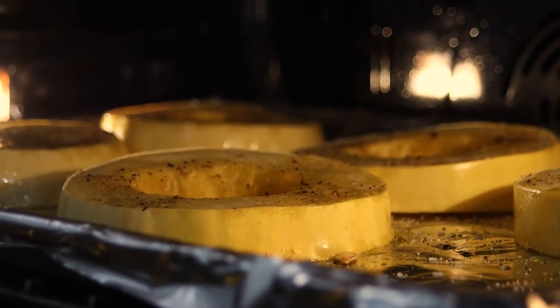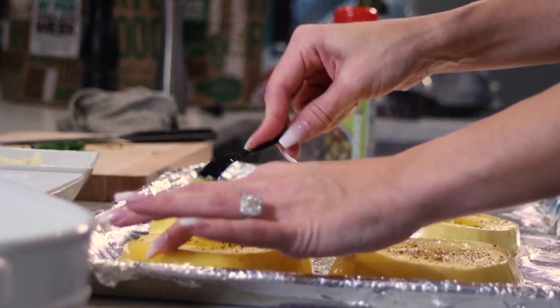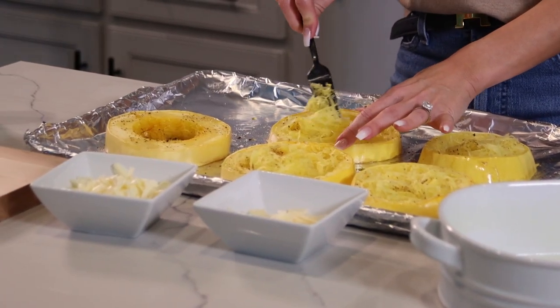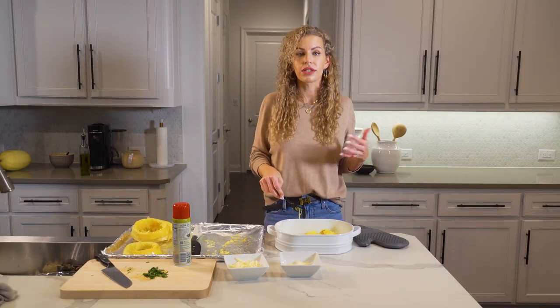You know these are ready when you can see the spaghetti really breaking off like this. I'm just using a fork to work the flesh away from the skin. We're just gonna get the rest of the spaghetti squash off the skin, get this all in here, and mix it all in. Then we're just gonna add in the sauce that we put together.